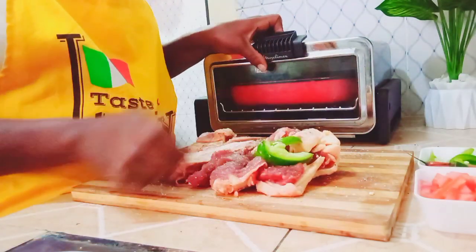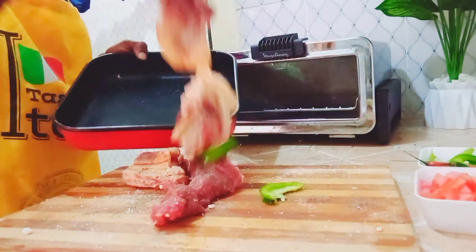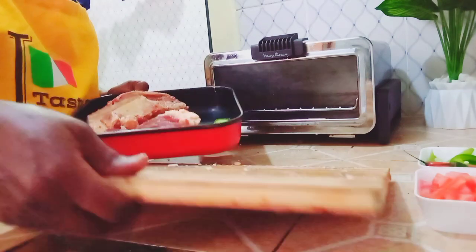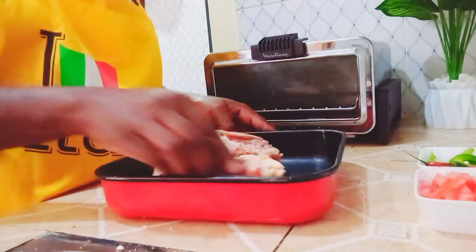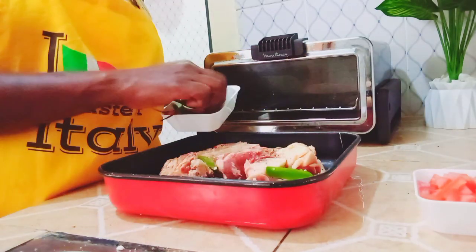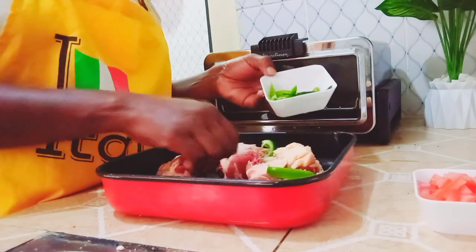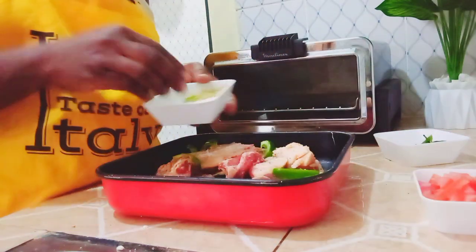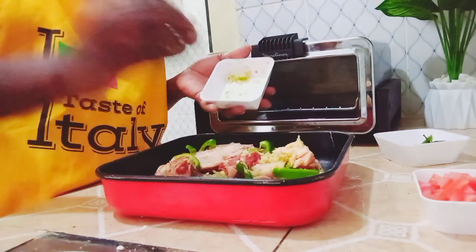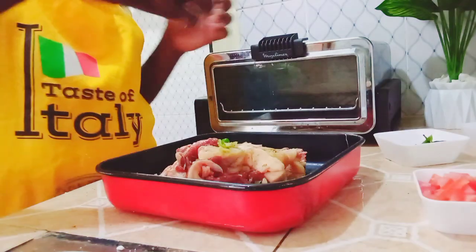These are my capsicum and I'm going to open my oven so I can add them inside the tray along with the other ingredients. This is 500 grams of beef, and I'm putting some capsicum inside. After adding my capsicum, I'm adding the paste of ginger and garlic, sprinkling on top. Remember we've already sprinkled salt, red pepper powder, and black pepper powder.